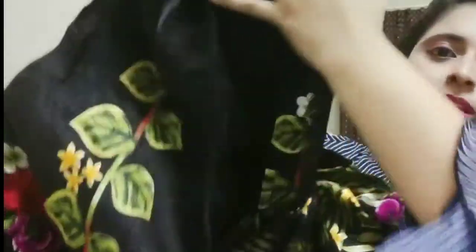So this first lehenga has a floral print. However, I'm not happy with the blouse — the measurement is not good. You can see here, this is the blouse — when I put my reference picture you will understand what I mean.